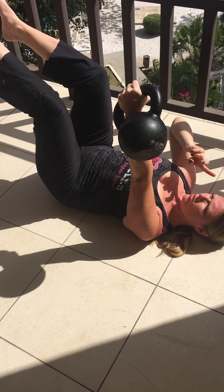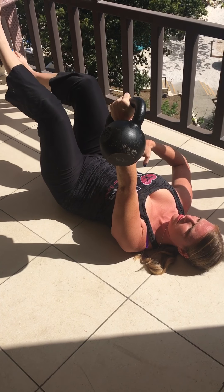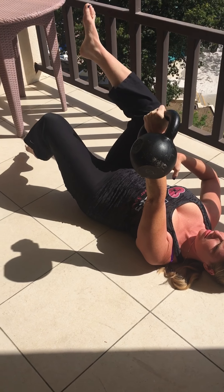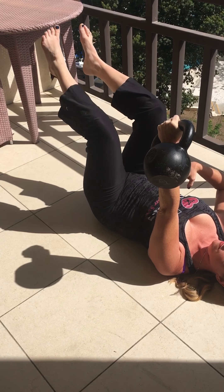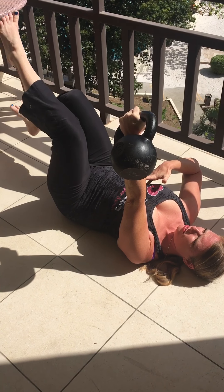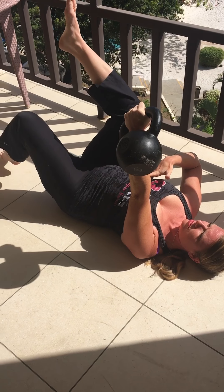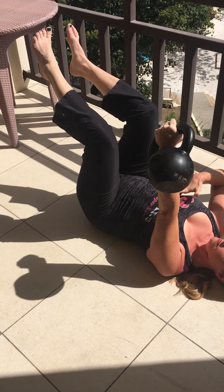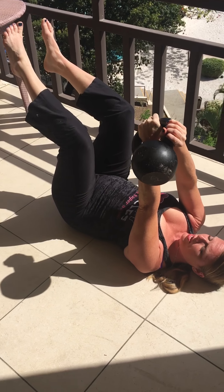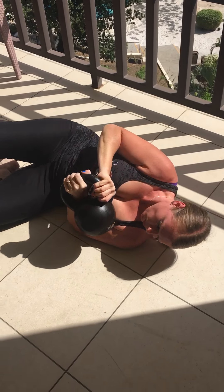Maintain your points of stability and control your exhale. When you run out of inhale, re-inhale and then move again. Bring the weight down. Always re-inhale first, come down with the feet, come down with the weight, and roll to your side.